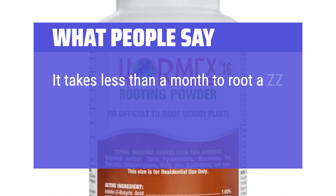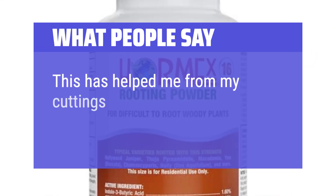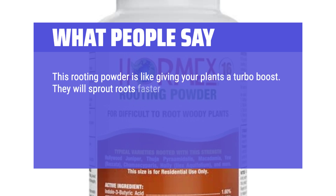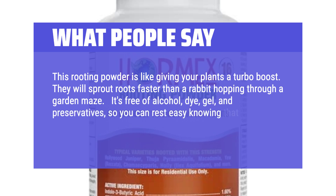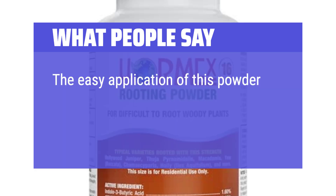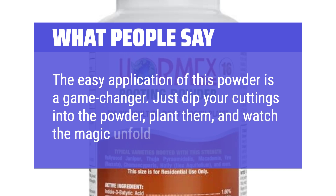What people say: It takes less than a month to root a ZZ plant stem, and the leaves are even growing rhizomes. This has helped prevent my cuttings from root rotting. This rooting powder is like giving your plants a turbo boost — they will sprout roots faster than a rabbit hopping through a garden maze. It's free of alcohol, dye, gel, and preservatives, so your plants get the purest, most natural treatment. The easy application is a game changer: just dip your cuttings into the powder, plant them, and watch the magic unfold.